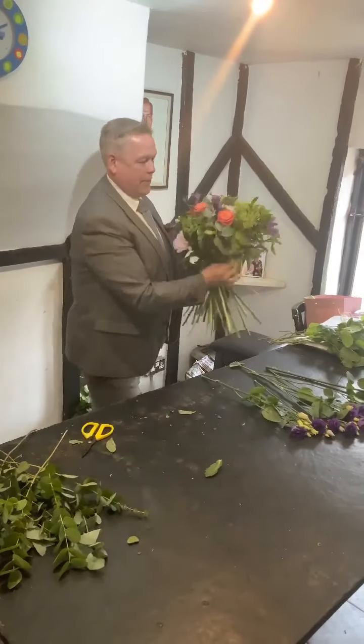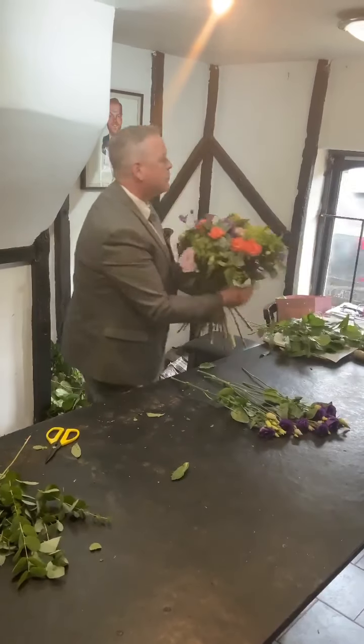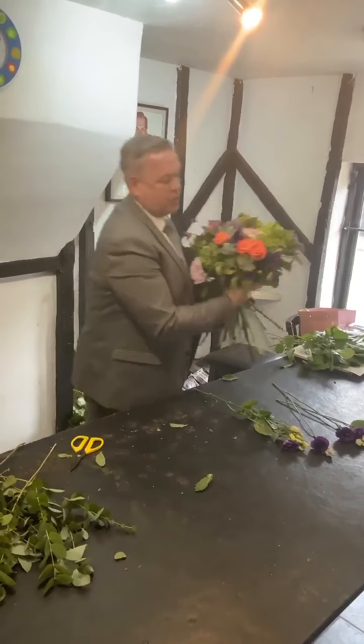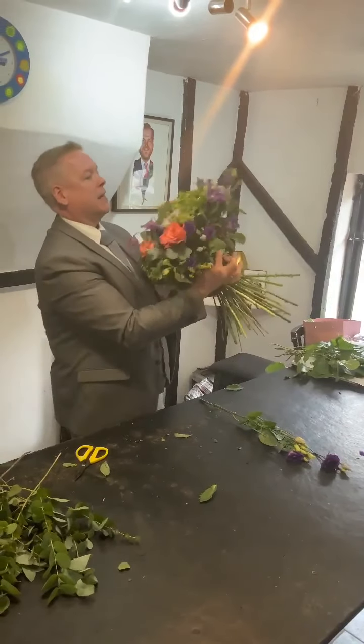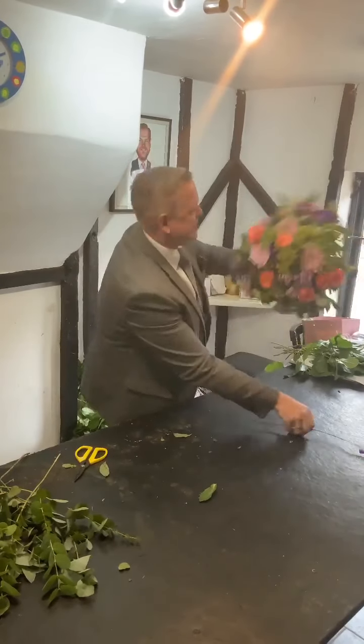So it's head on head, flower on flower. You get all this beautiful impact. Now all of these flowers are obviously fresh today, so we've got that lovely, lovely impact of colour. It creates something where it's all melding together.